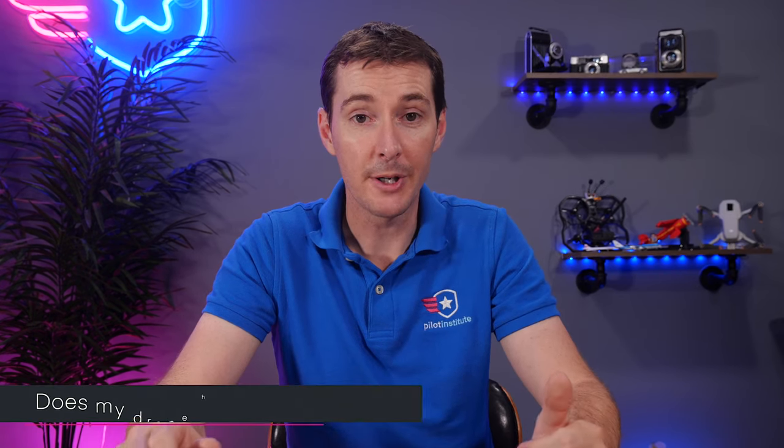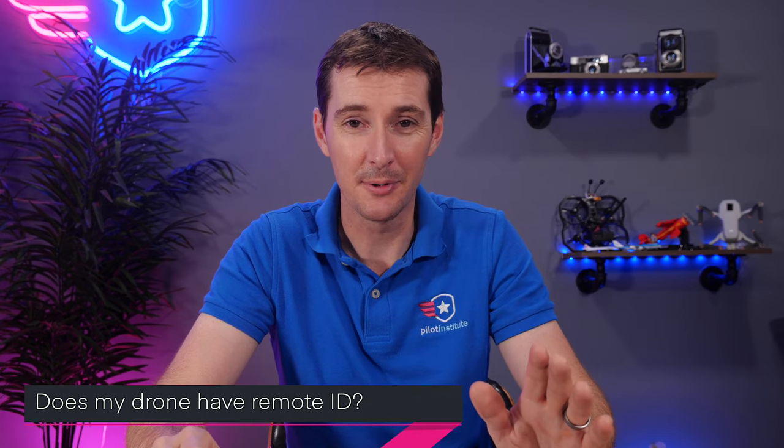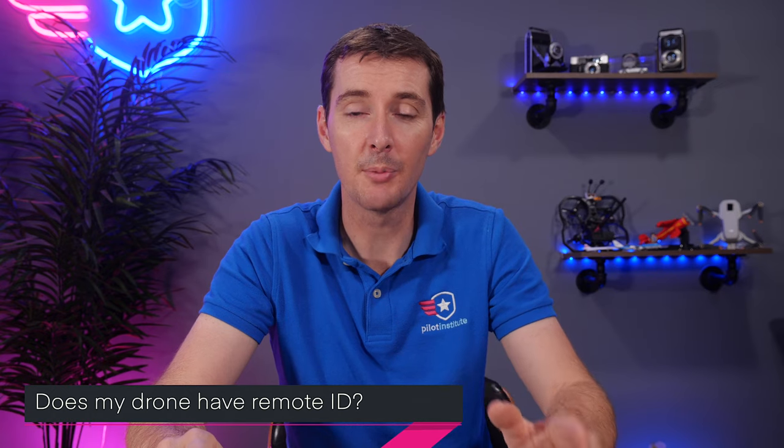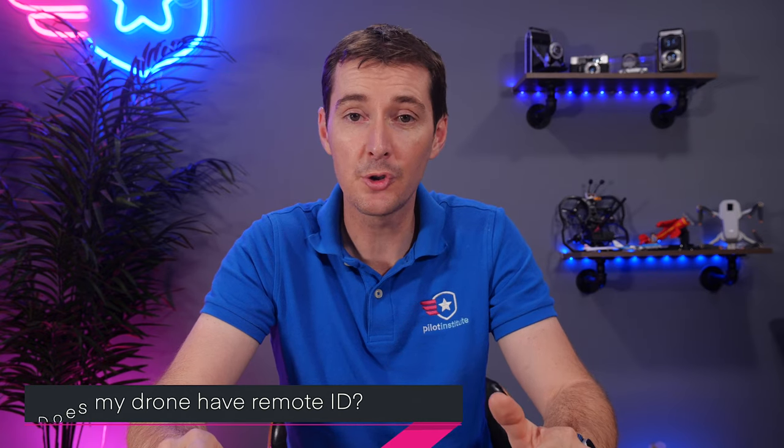One more question: does my drone have remote ID? At the moment, there are no drones that have remote ID. This may change in the future, but if you're watching this in 2021, there's a 99% chance you don't have a drone with remote ID. You will know when you buy a drone because manufacturers are going to make this a big selling point — 'this drone is equipped with remote ID.'